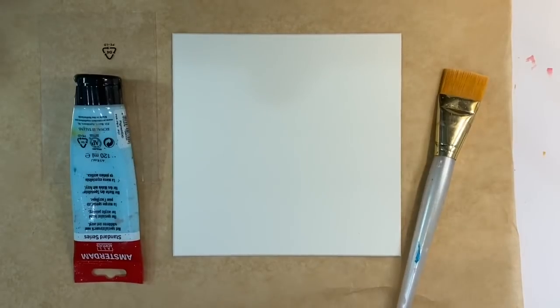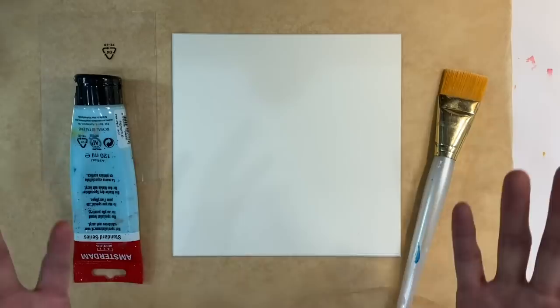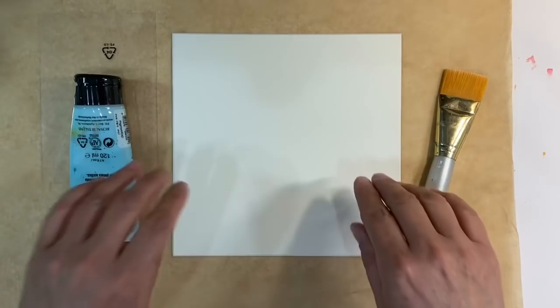Hello everyone, welcome to week two of the boho prompt that Kylie Koo and I have got going on in the Facebook group, the Mixed Media Emporium. For anybody that wants to follow along with our monthly challenges, I'll leave the link to the Facebook group in the description box below.